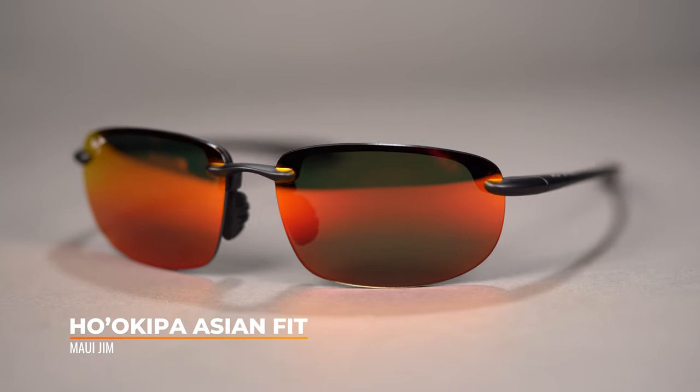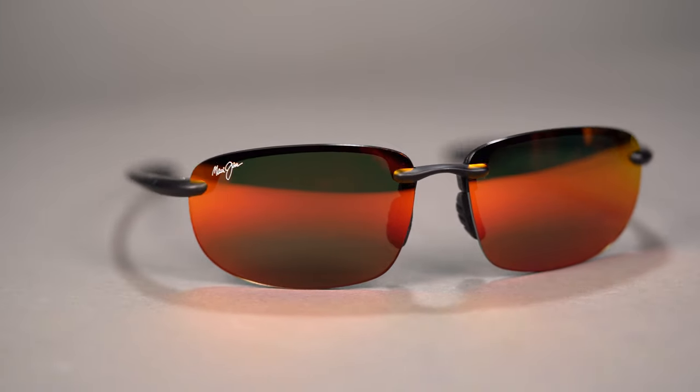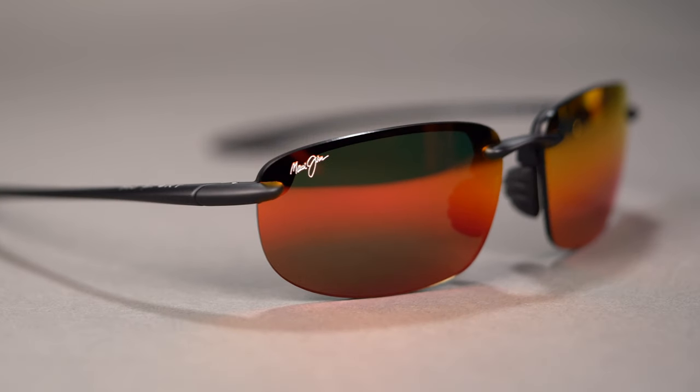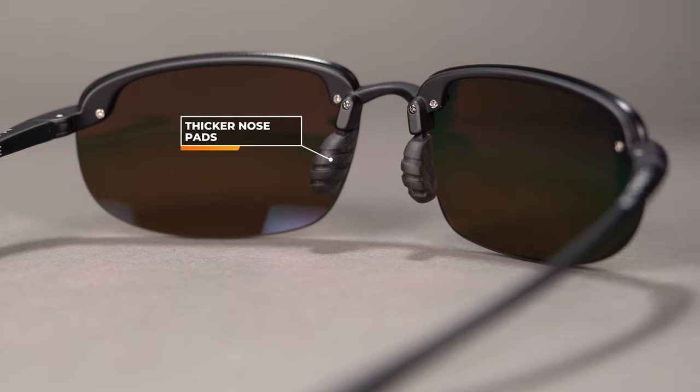Next up is the Maui Jim Ho'okipa Asian Fit. This is a fully rimless frame from the Maui Jim Sport collection, and although it is fully rimless, the lenses still provide great full coverage because of the way they wrap around the head. The lenses are made out of impact resistant polycarbonate in Maui Jim's Polarized Plus 2 technology. Similar to the Half Jacket, the Asian Fit Ho'okipa has a more prominent nose pad that allows the frame to sit up and out away from the cheeks so they don't run into your eyelashes or the top of your cheekbones. The SFW on the Ho'okipa Asian Fit is 134, classifying it as a medium to large frame.